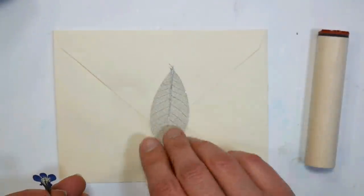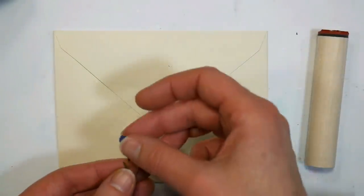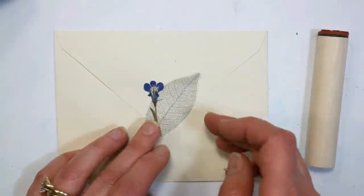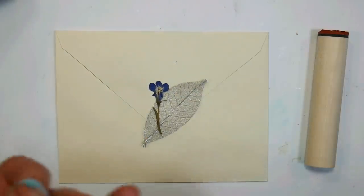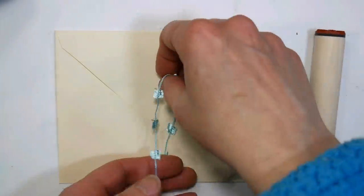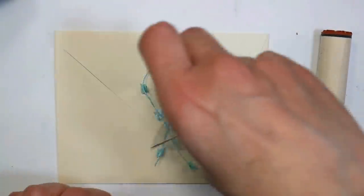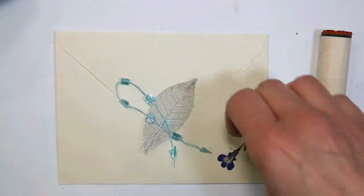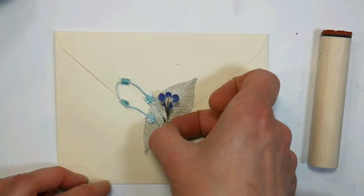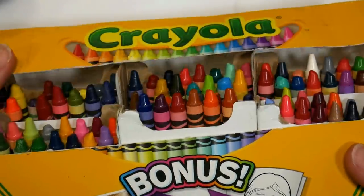You can use any type of skeleton leaves, string, threads, pressed flowers — anything flat like that you want to include. You could do strips cut from books, like text and stuff. You can really be creative. I do recommend hand delivering this because it would not make it through the postal service. But if you do need to mail it, just put it inside of a padded bubble mailer and it would get there fine — this is definitely not to go naked through the postal service.